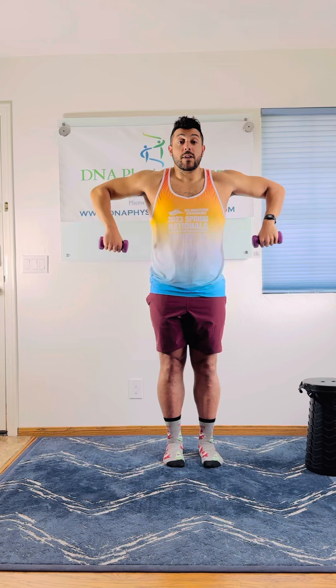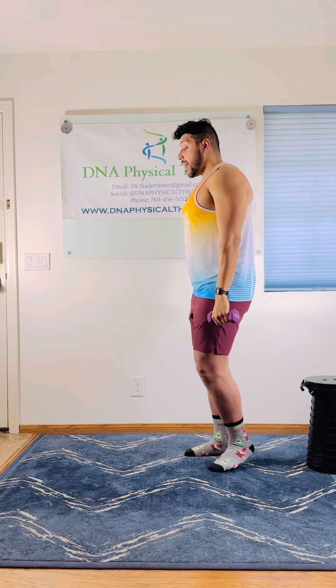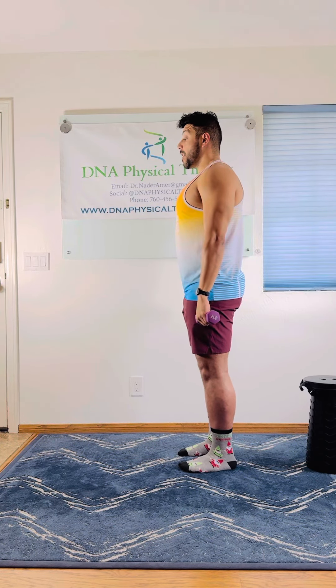Come back down, rotate, come back down — good. A progression is increasing the weights, increasing the reps. You can perform this exercise while seated and with a resistance band.